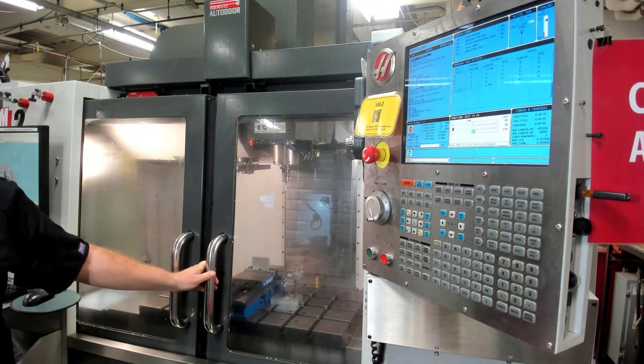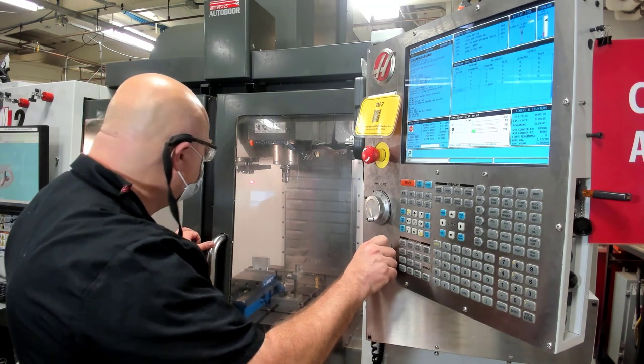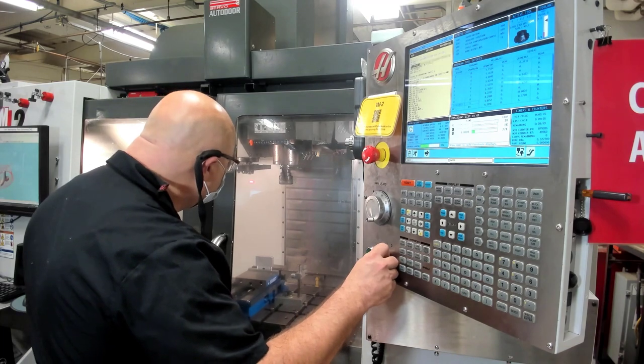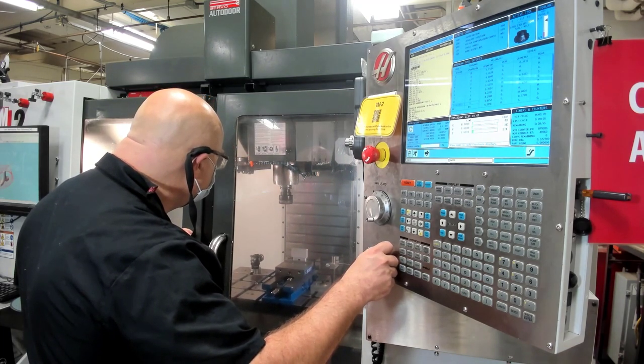Once we're ready, we are ready to run the program. But first, get the PLA to check that you've done everything correct. Make sure you finish filling out the check-in form and click submit. Make sure you're at 25% rapid. Cycle start.